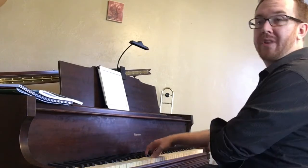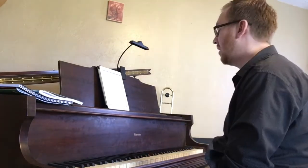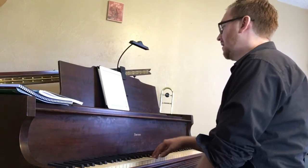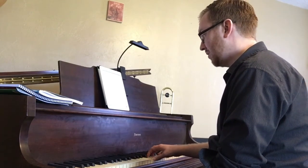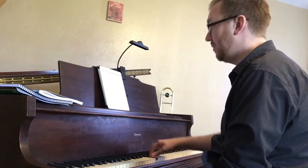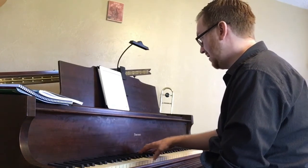Now we'll go through the whole song, and I'm going to count out loud so you can hear what I'm thinking as I'm playing. 1, 2, 3, 4. Ta, ta, ta, ta, ta-two, ta-two, ta-two, ta, ta, ta-two, three, four. Ta, ta, ta, ta, ta-two, ta-two, ta, ta, ta, ta-two, three, four.